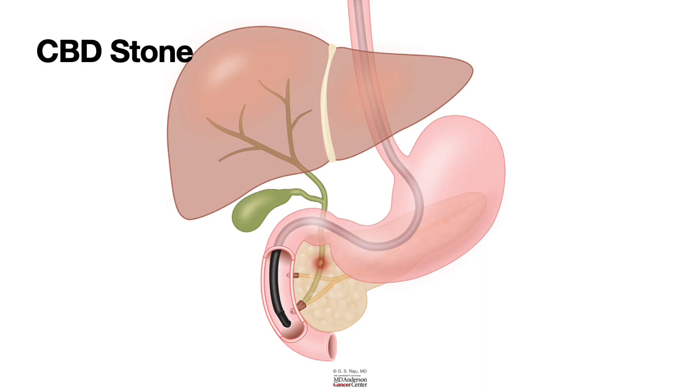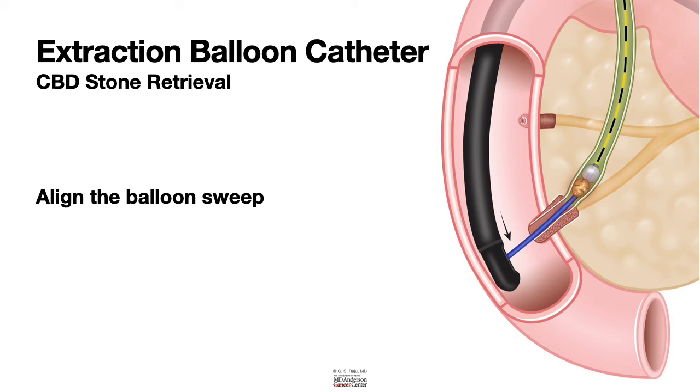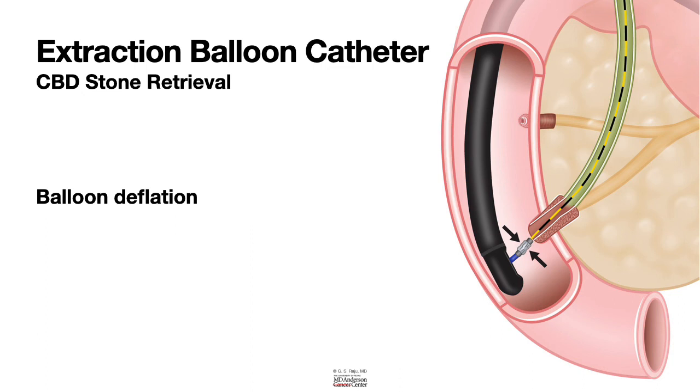Now let us look at the principles of removal of CBD stones. Balloon retrieval includes: first, using a guide wire and passing it above the stone, then passing the balloon catheter above the stone. Next, inflate the balloon above the stone, then perform a balloon sweep. As you sweep the stone down, it is important to align the balloon sweep in the direction of the bile duct — the endoscopist gently pushes the scope down to align — followed by balloon sweep and stone retrieval. Once the stone comes out, deflate the balloon. If you need to remove more stones, repeat the steps.